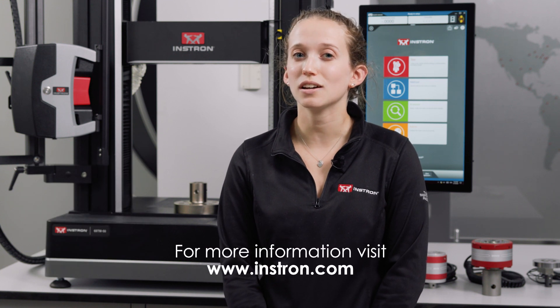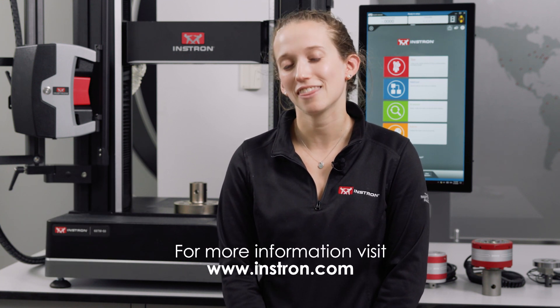And that's a quick rundown of the ring and pin design on our 2580 and 2530 load cells. For more information, please check out some of our other YouTube videos, visit instron.com, or reach out with any questions. Thanks for watching.